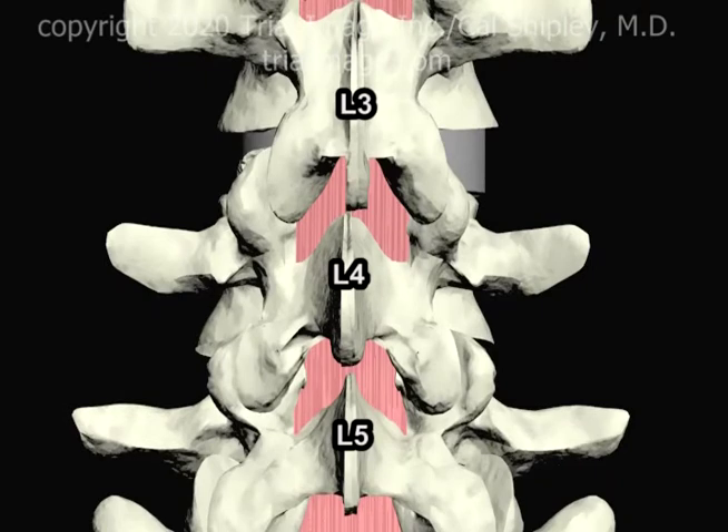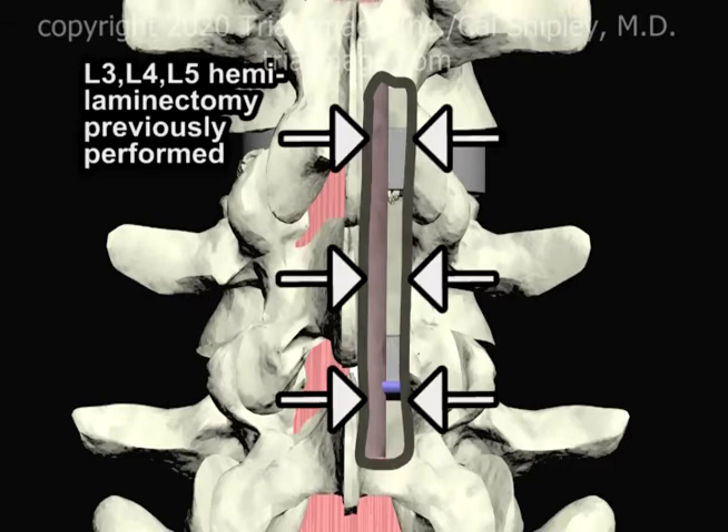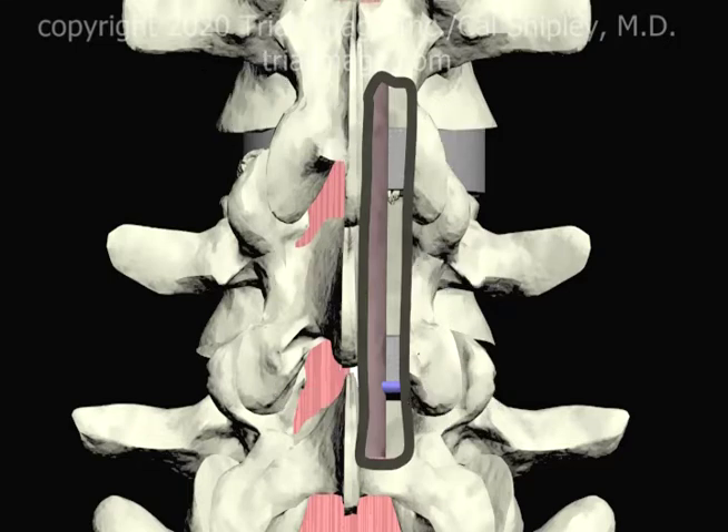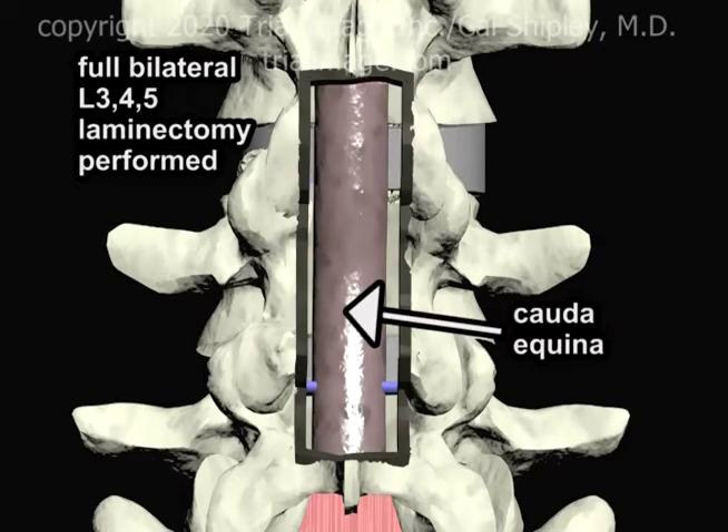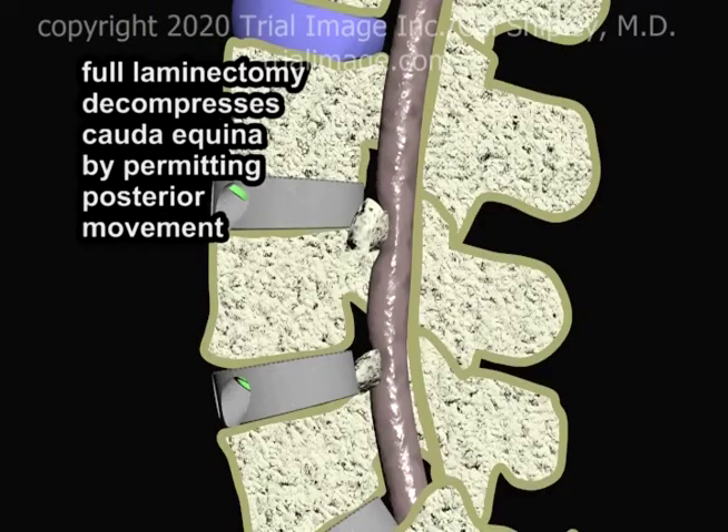In the sample case used today, the patient had had a previous right-sided hemilaminectomy at the L3-4 and L5 levels to deal with the degenerative disc disease at an earlier stage. Removal of the left-sided lamina as well as the spinal bone converts the situation into a full laminectomy. Viewing the spine from the left side in cross-section reveals the decompression of the cauda equina as a result of the full laminectomy.